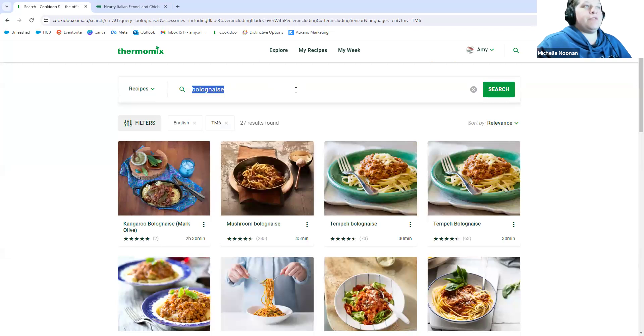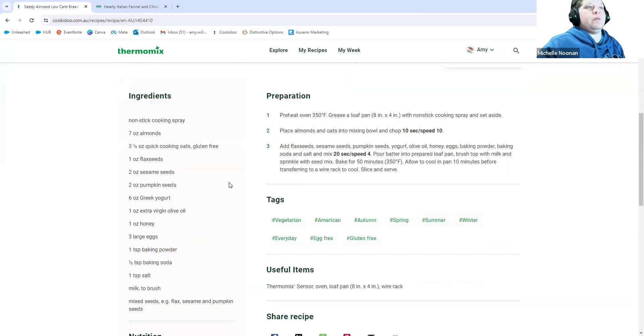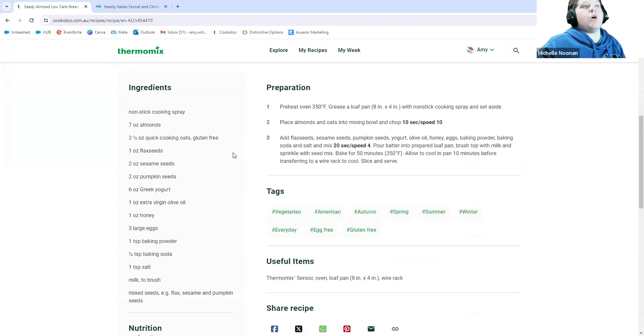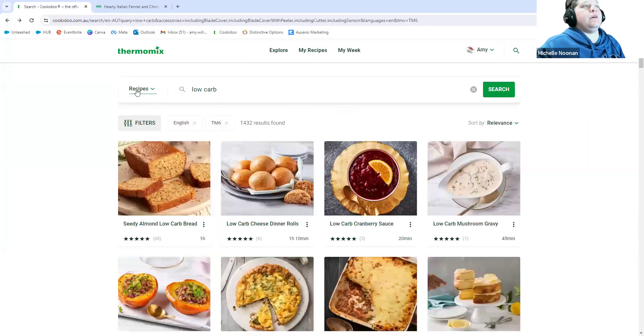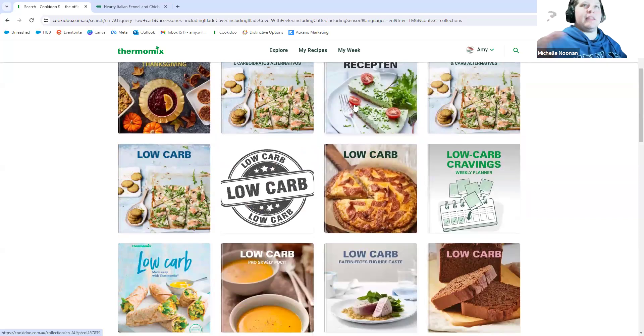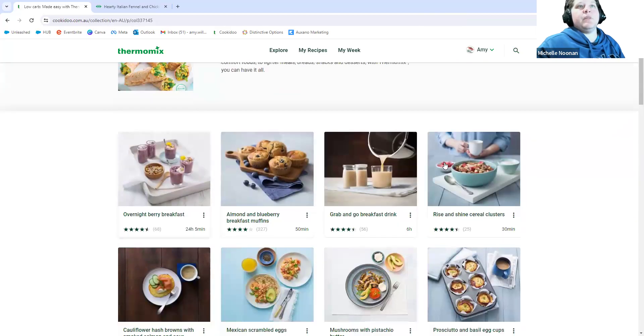You can go from Recipes over to Collections, and all of a sudden you've got all those cookbooks listed. There may be small collections of only 10 recipes, or full-size books. For example, 'Low Carb Made Easy' is a full-size book with 49 recipes all listed there. I searched 'low carb' and it came up. You can also search for 'Christmas' and get a whole lot of collections based around Christmas — all sitting on Cookidoo ready to go. You can go in and search through them.